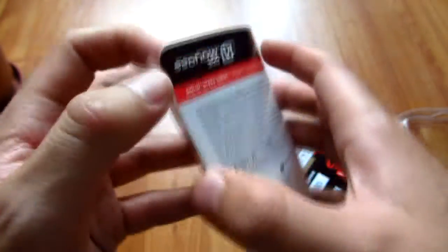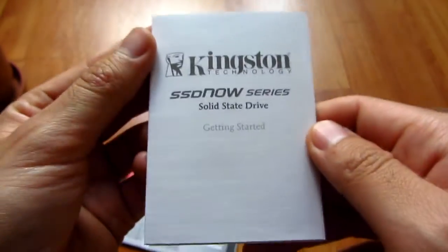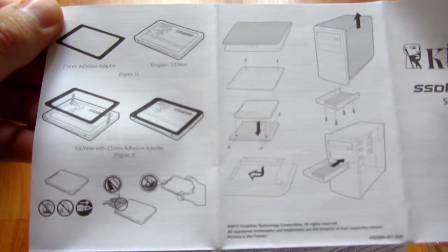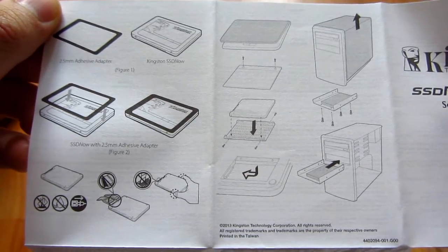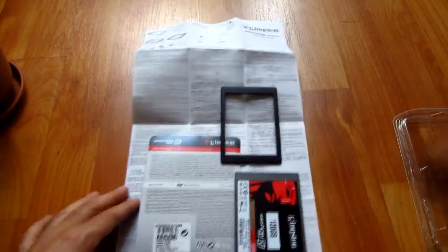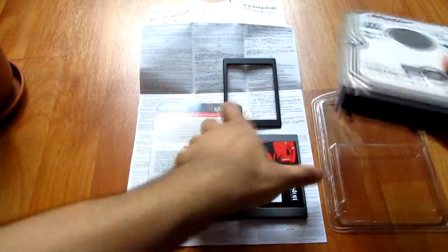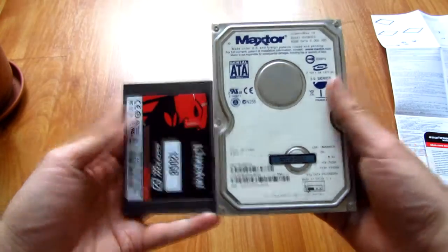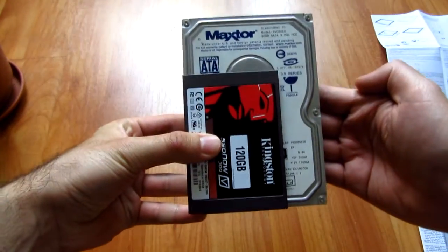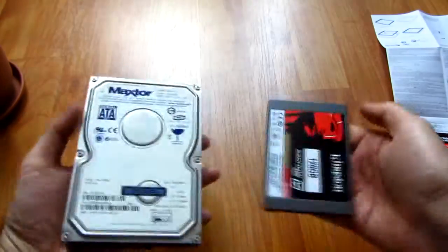Inside the package there is a paper guide on how to mount it. There is no physical adapter provided to mount this drive into a 3.5 inch drive compartment — only the adhesive one for the thickness. For comparison, here is a 3.5 inch drive. Both the power and data transfer connectors are exactly the same, but the size and thickness are much reduced. That's it — thank you, bye bye.